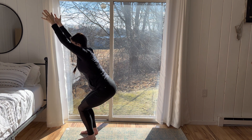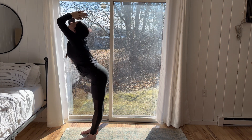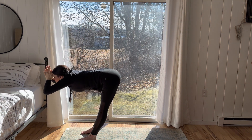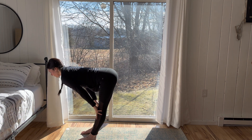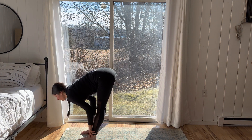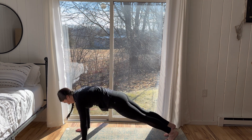Staying here for three, two. Come to standing, take a slight back bend. Exhale, release and dive forward. Inhale for a flat back, halfway lift. Exhale, release. Bend the knees, plant the palms. Step the right foot back and the left foot back, coming into an upper push-up plank position.